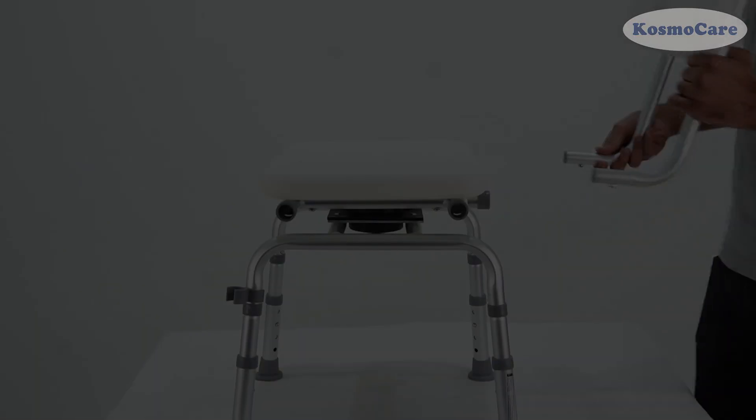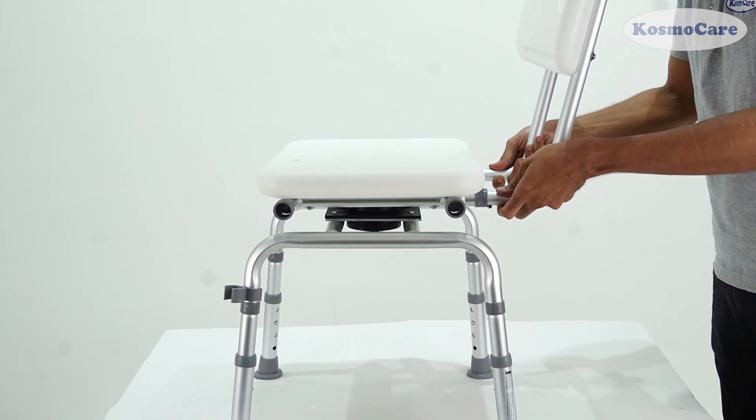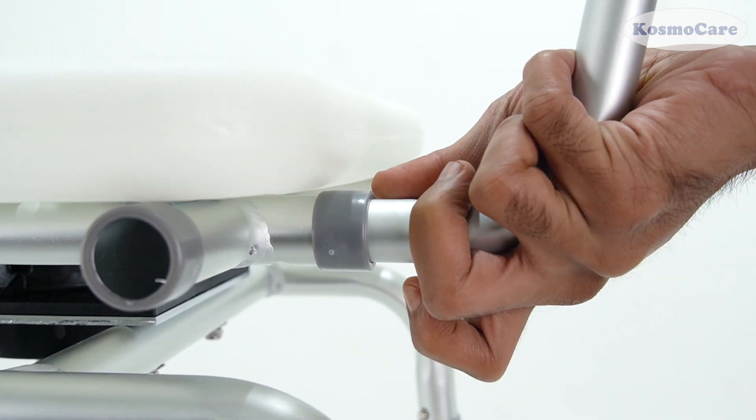Flip the chair upright. Then fix the backrest by pushing the backrest rod into the tubes of the seat.